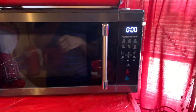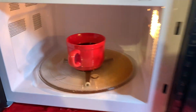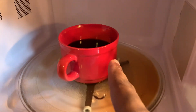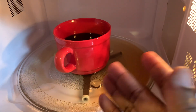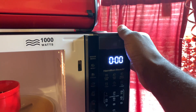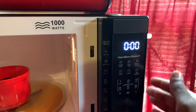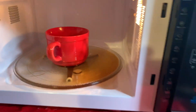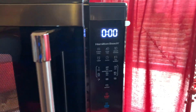Look at this — owarimashita. Bujini coffee wo atatameru koto ga dekimashita. Kono sochi wa kanpeki ni dousa shimasu. Now I know it's very hot, so let me grab some gloves.